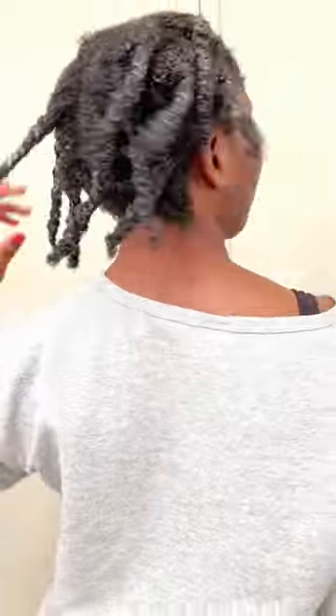I'm done with all the sections. This is the final result before drying, and this is after it's dried — after two days. I'm using oil on my hands to unravel each twist. You can see the hair shrunk up a little bit — imagine if I didn't twist it up, it would be even shorter. I'm unraveling every twist and making sure each section is separated into individual curls.